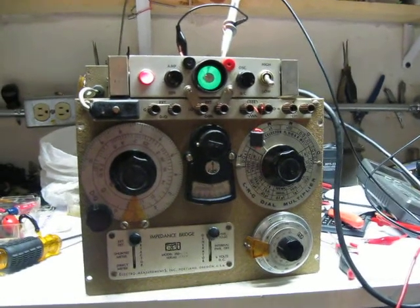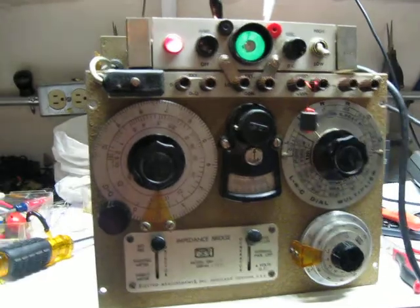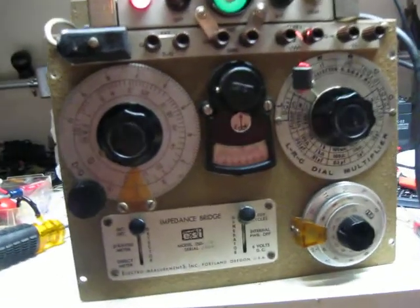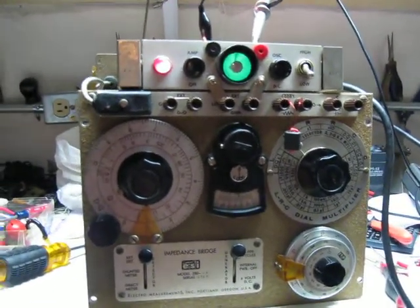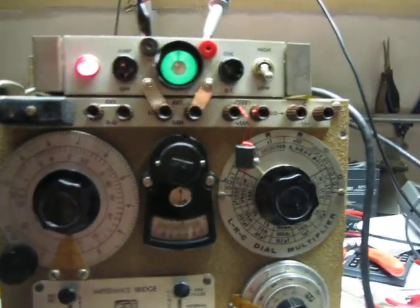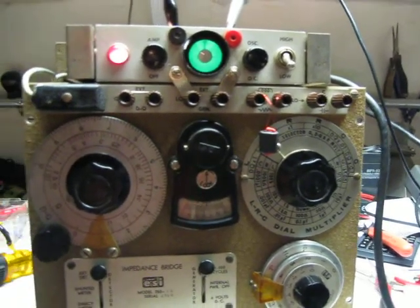Hi, this is WA3TTS, and tonight we're fooling around with an ESI Model 250 impedance bridge from the late 50s — maybe '57, '58, something like that. I'm attempting to measure a 1.5 millihenry inductor that I wound up on a BN73 binocular core.